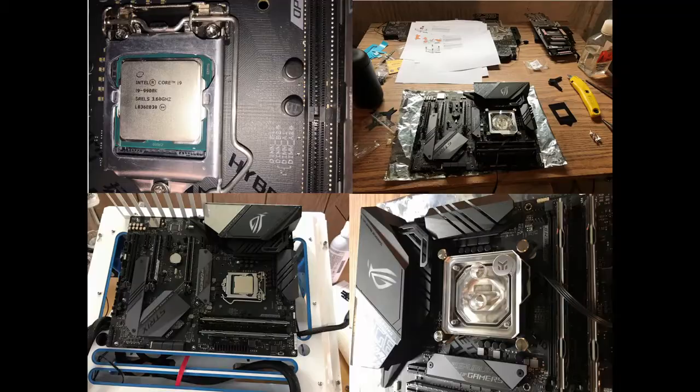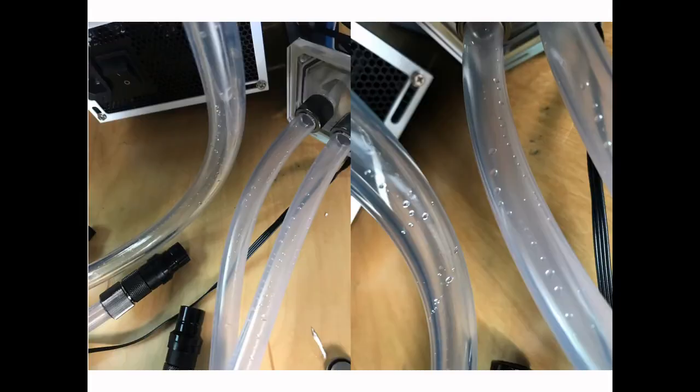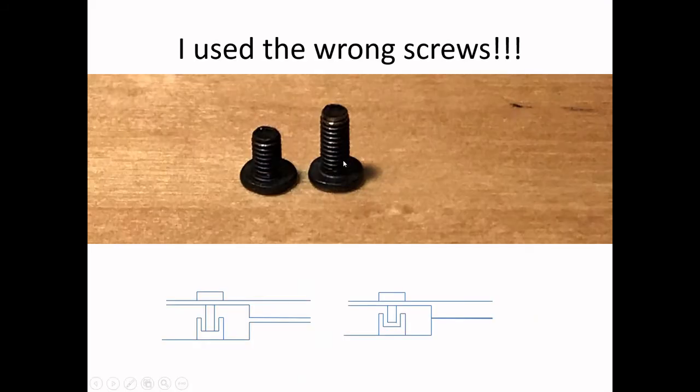What ended up happening is I saw different screw lengths and said, let's use a longer screw. But what happens is there's a standoff on the water block, and as you screw the longer screw into the standoff, it hits the bottom and leaves a small space between the water block and the GPU. If you use the right size screw, when you screw it in you actually get a full seal. I figured that out when I was biking on Sunday.